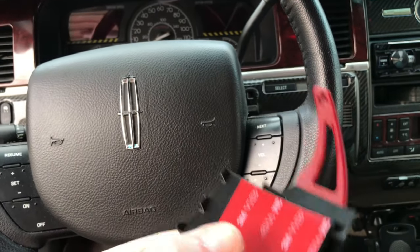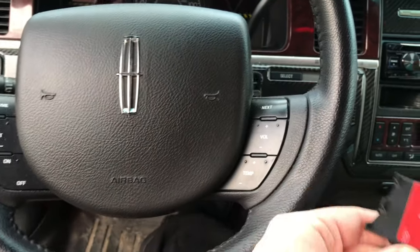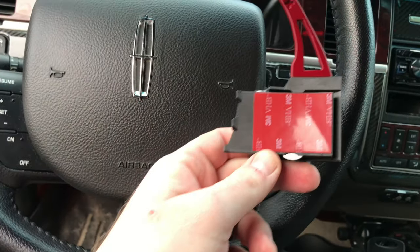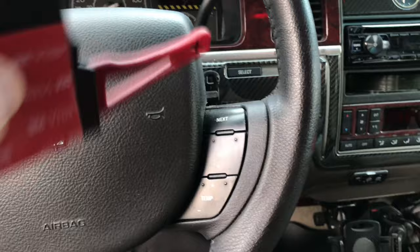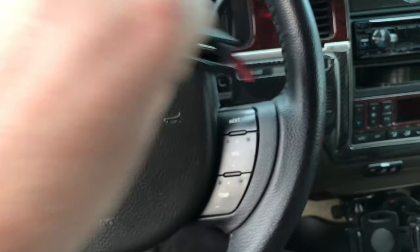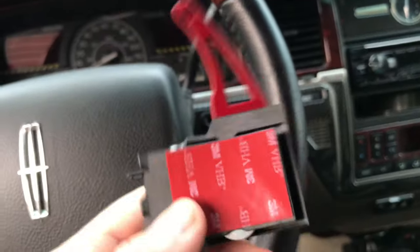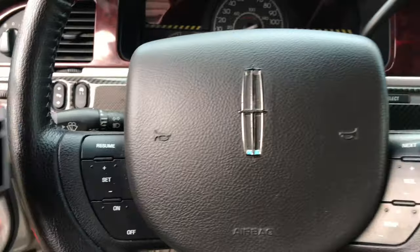One of the first things we're going to do is not stick these on just yet. We're going to get a feel for how they go on, see how they look, and if we like how they look, then we'll clean the back of the steering wheel where the switches mount along here. Then we'll get these in place and move on to the next steps.